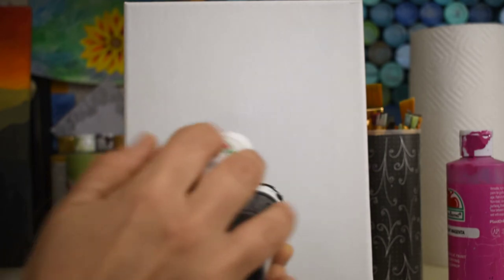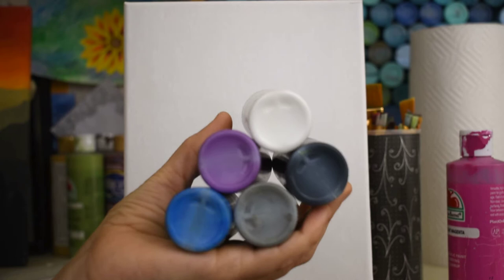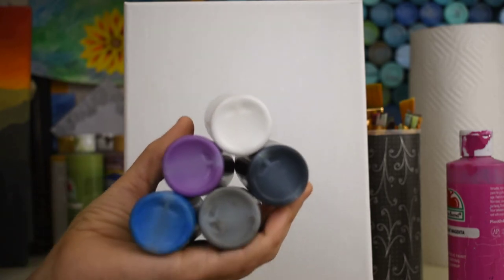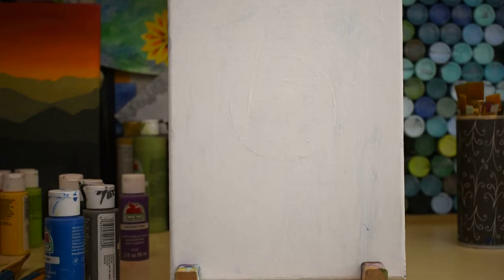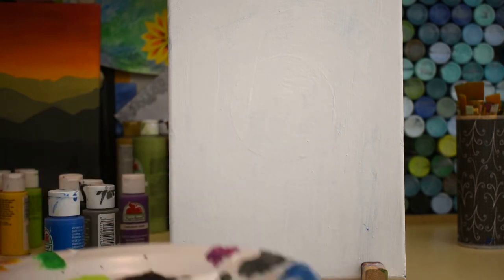For today's painting you'll only need five colors: white, purple, blue, gray, and black for this fun Halloween sky. I've loaded my palette with purple, blue, white, and black — those are the first colors you're going to need.